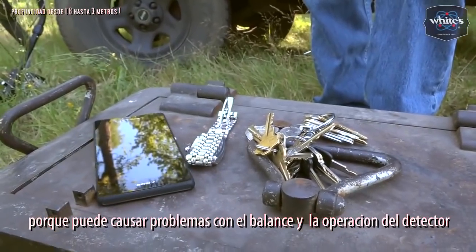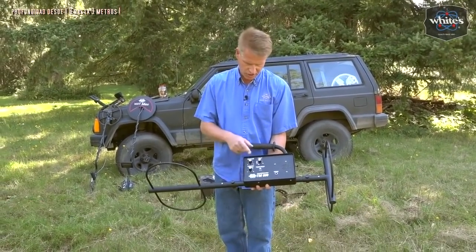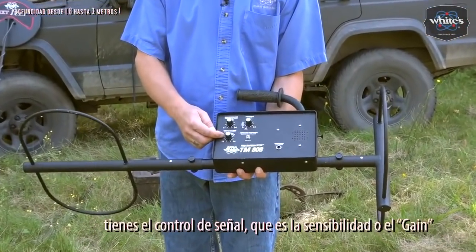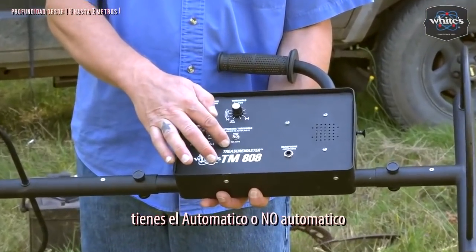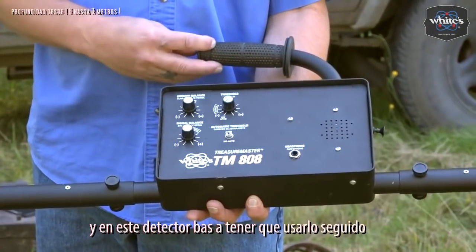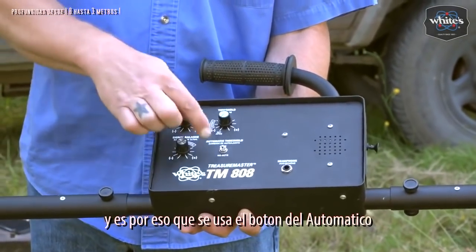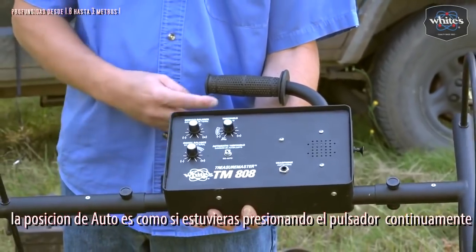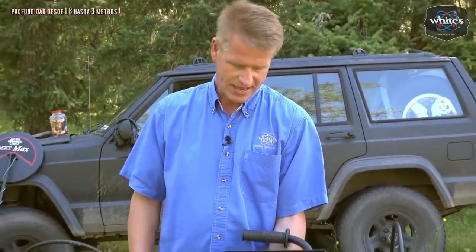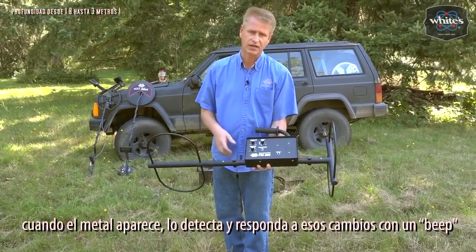The TM808 has some fairly simple controls — very traditional manual metal detector controls. You've got an on/off threshold, a ground balance control, a signal balance which is a sensitivity or gain, an auto or no-auto, and the push button on the grip. You're going to be using that push button a lot, and in this detector you have to reset quite often. The auto position is the same as somebody hitting the reset button for you at timed intervals, like an SAT. It maintains the threshold or a neutral condition so that when metal comes into the field it can see that and respond with a beep.